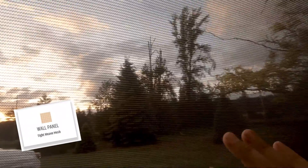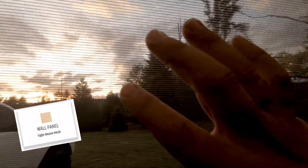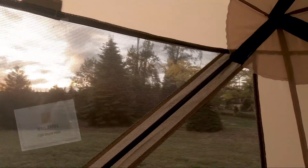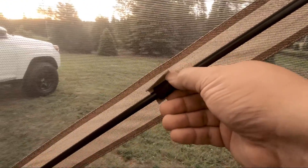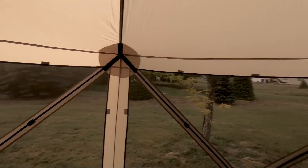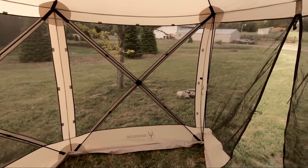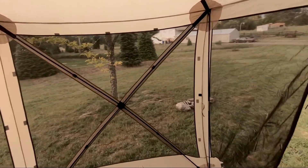It's got this really fine screen — it's not a normal window screen, it's a real fine screen. I don't think anything is getting through that, no bugs or anything. Lots of reinforcements, lots of attachments, and pretty good size. You could set a little table in here and several chairs — gets you out of the weather and out of the bugs.